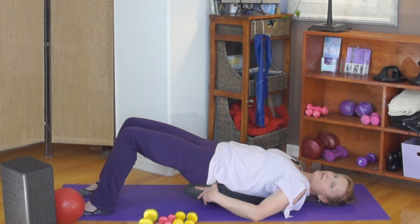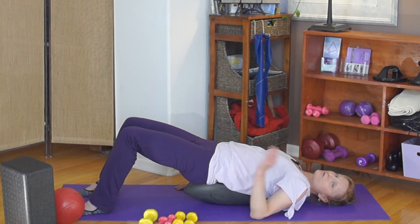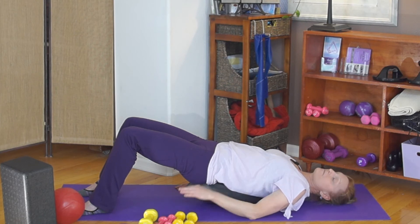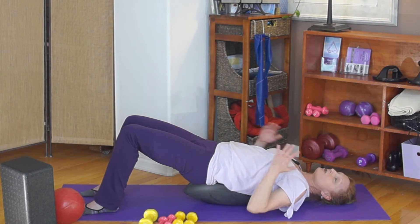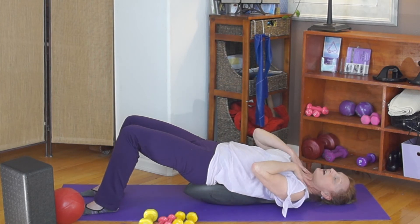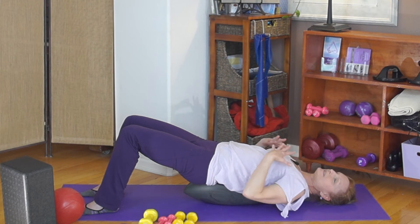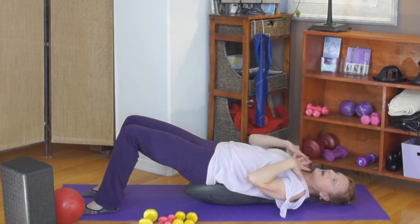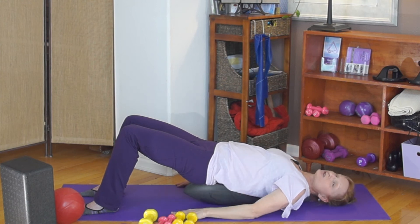The way we test if we're in the right place on the OOVE is to bring one leg and then the other leg up into tabletop — it's important that you do one leg at a time. Take note of what happens in your chest, your head, and your neck. If there's any tension as you do this, that means you need to move and adjust. I'm going to show you an example of what it would look like if you needed to move.